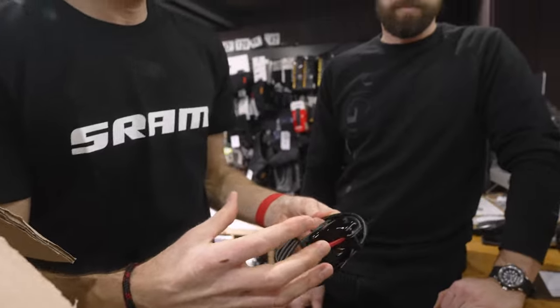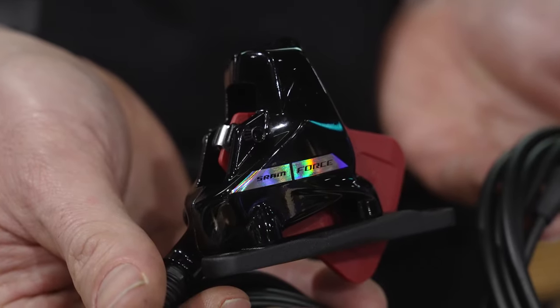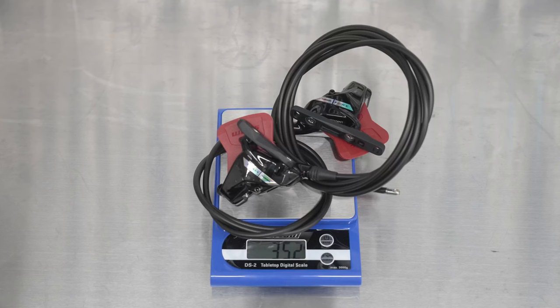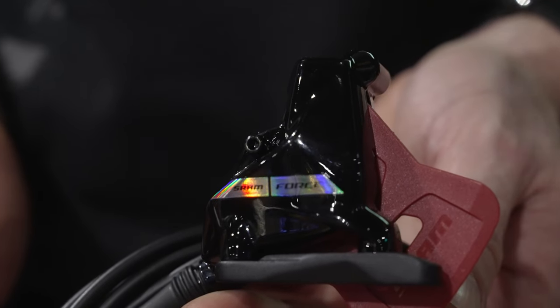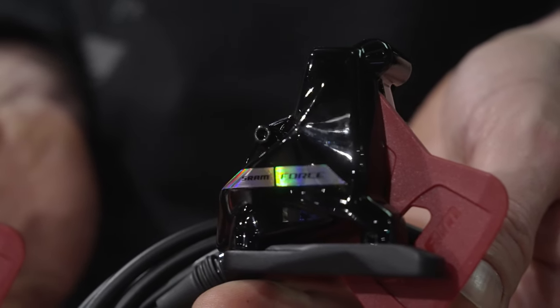Not a huge amount of internal changes with the brake caliper — if it ain't broke, don't fix it. We know our brakes are already really, really good. So really just an aesthetic change here. Just that new black with the new graphic looks super strong compared to the old style caliper.